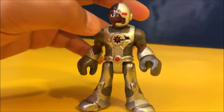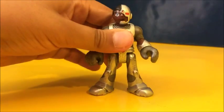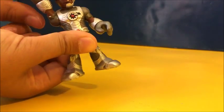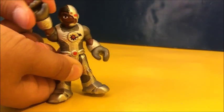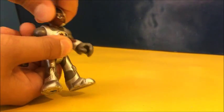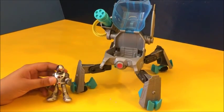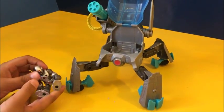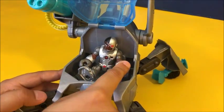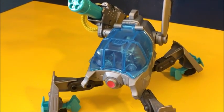This is Cyborg. He's really cool and he's hard to find. He can sit down. His arms will go up and sideways. His wrists will turn. His head will turn too, but not all the way. To put Cyborg into his mech, you have to make him sit, then open the cockpit and slide him in. Make sure his hands are holding the handles, then close the cockpit and he's ready to go.